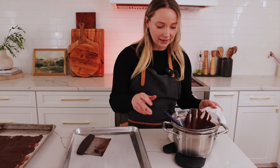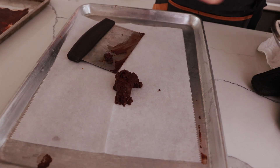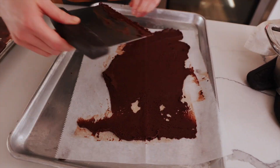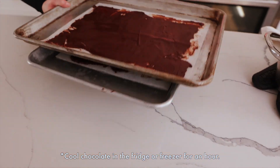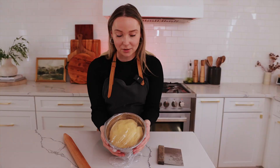Next sheet, same thing. I'm just going to add the rest of the chocolate onto the second sheet.